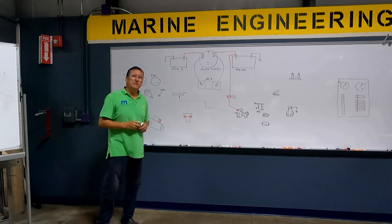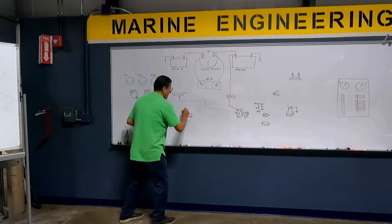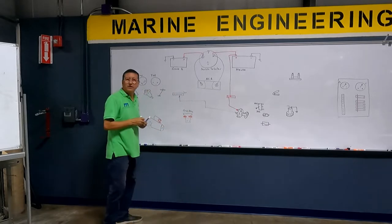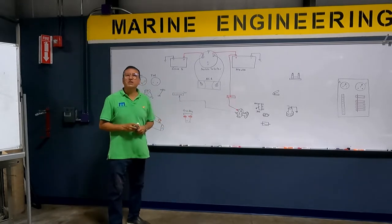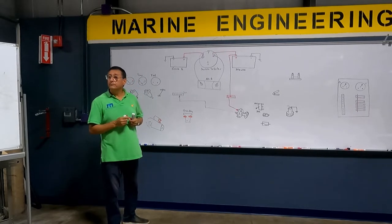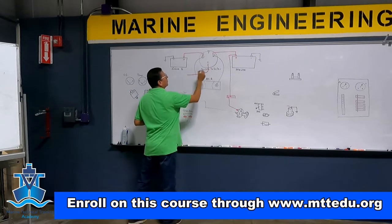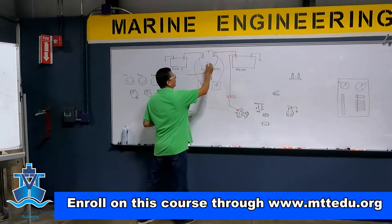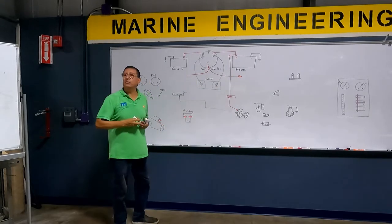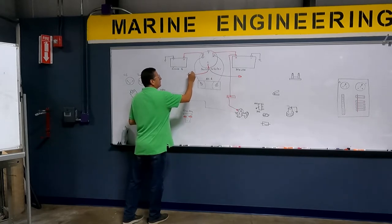We are going to crank the engine — that's the first step. We have the crank relay. Where is the big power coming from for the crank relay? Remember that the battery has two outputs: one output for the crank relay, and another output for the DC panel. This output is for the engine, for the crank relay.